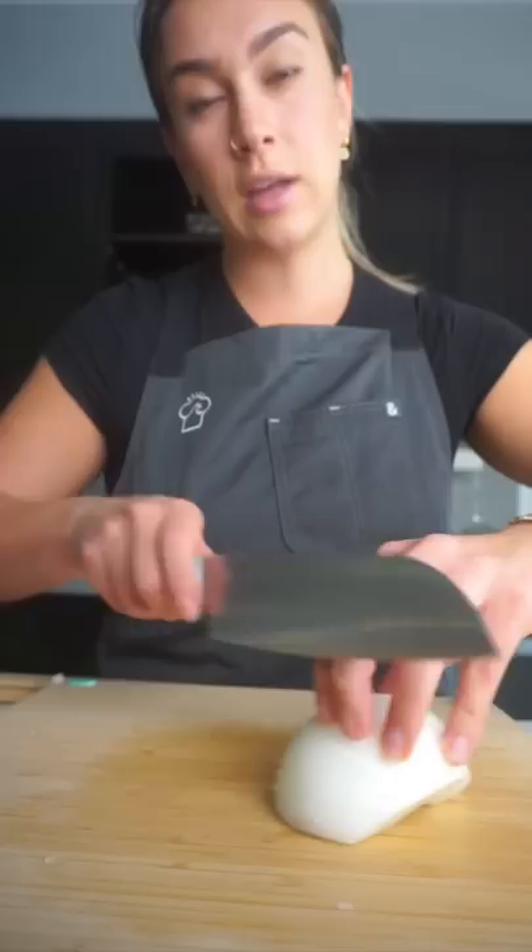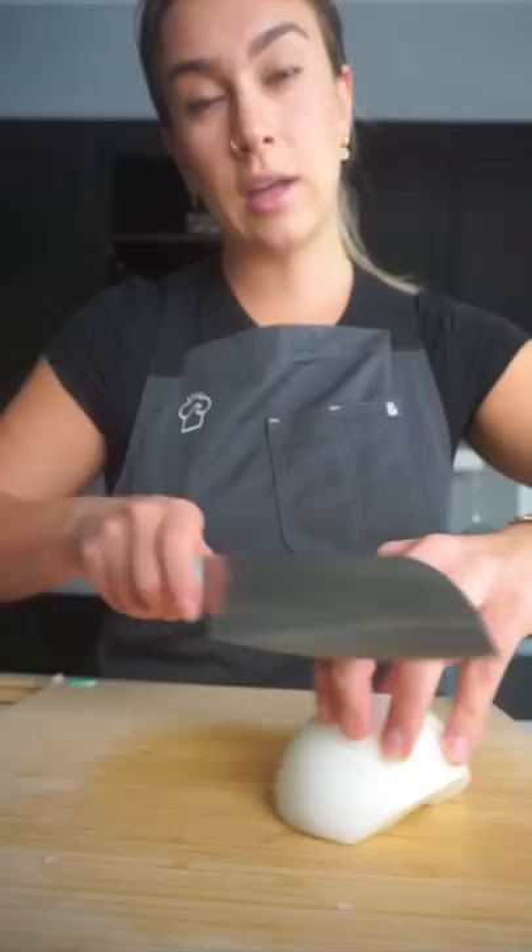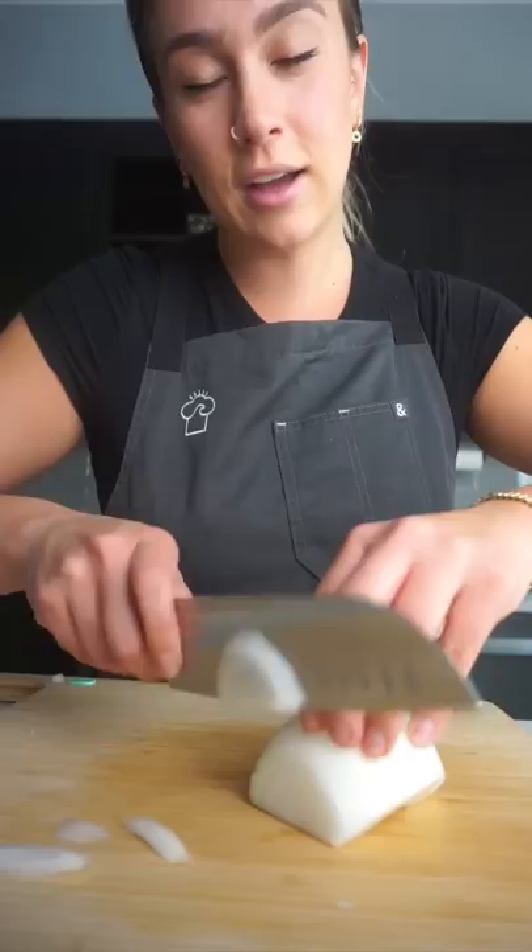I'll start slowly — I'm gonna cry. We're gonna cut going all the way across the onion. My eyes are watering so much. We want really thin slices. Cut down. This is about the size that we're working with right now. Perfect little thinly sliced onion.